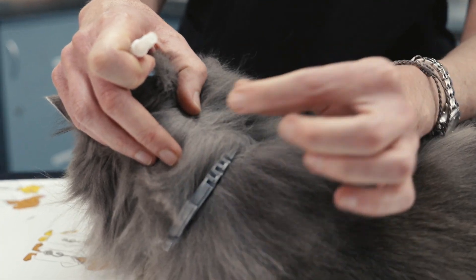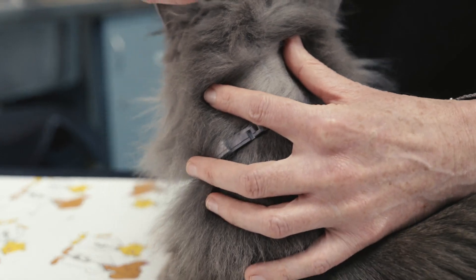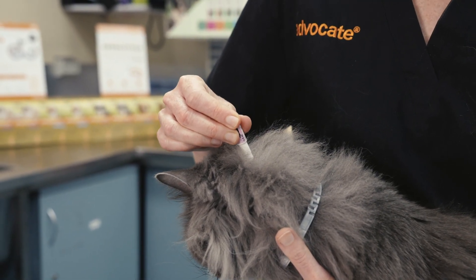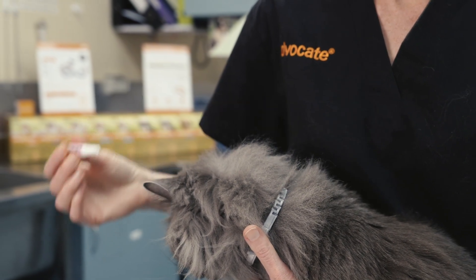Now, part the hair on the back of your cat's head until you see the skin. Place the tube tip gently against the skin and squeeze the tube twice firmly to apply all the contents directly onto the skin.